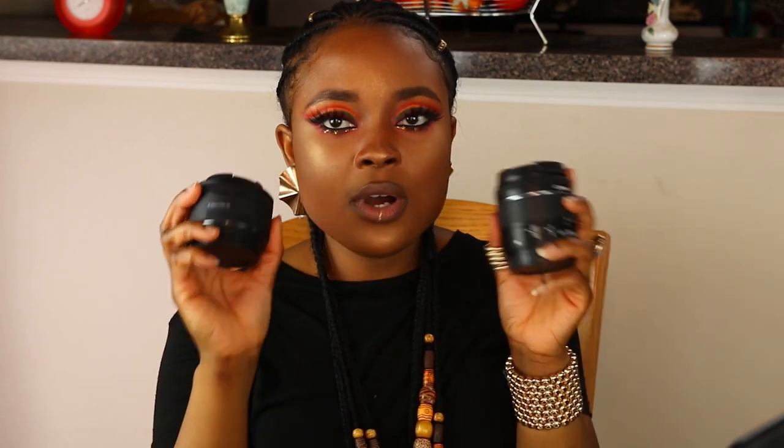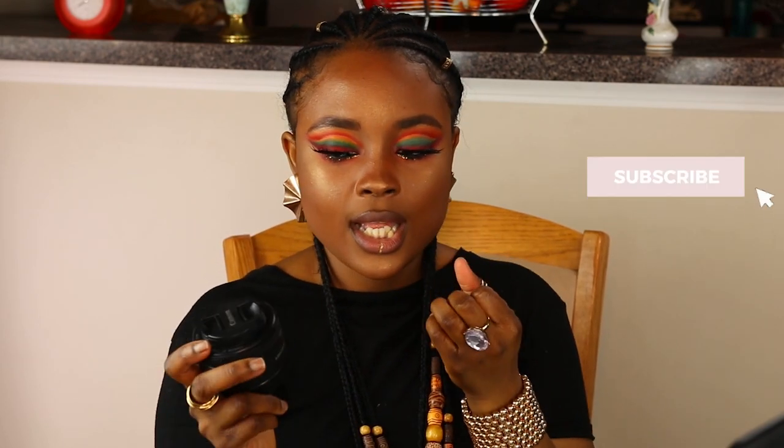The lenses I have are the Sigma — which I'm recording with right now — my kit lens, and the Nifty 50. If you're going to upgrade from using your kit lens to record, get the Nifty 50. It's literally the most affordable lens for a beginner and it gives you that blurry background effect if you want it.